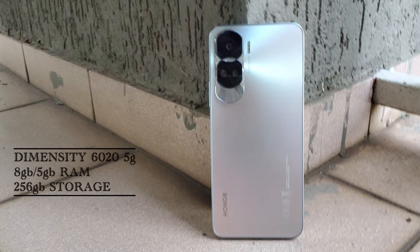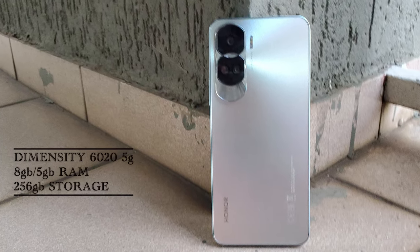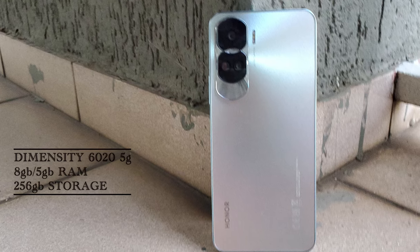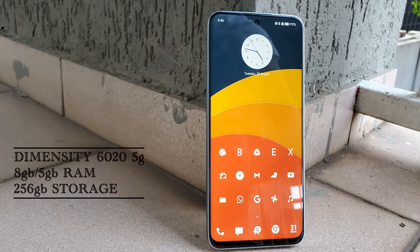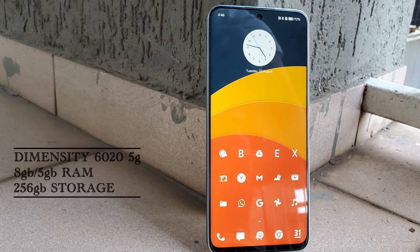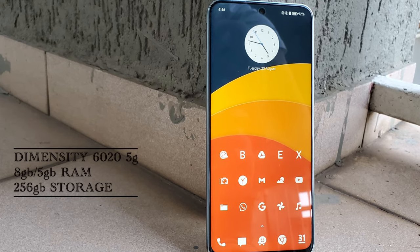In the performance department, the Honor 90 Lite has a Dimensity 6020 chip which is 5G capable. It has 8GB of RAM with 5GB of virtual RAM. It also has a massive 256GB of storage.